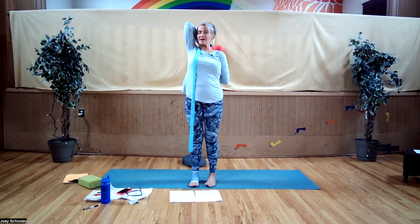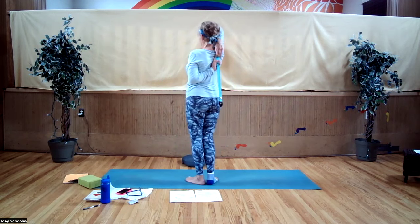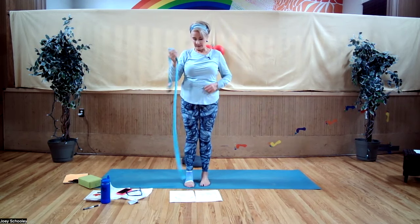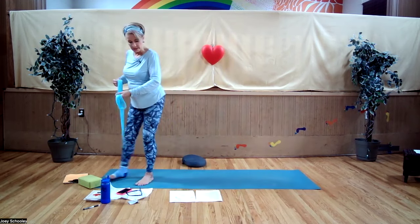Maintaining your height, breathe. And releasing. That'll be it for our straps.